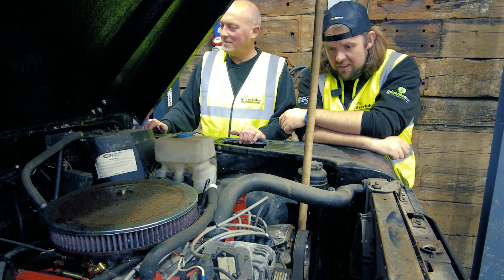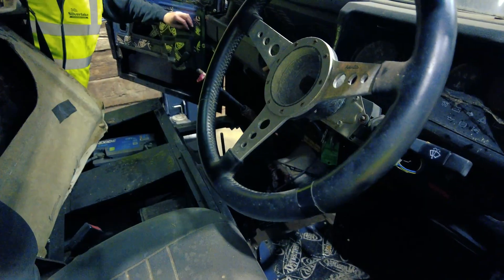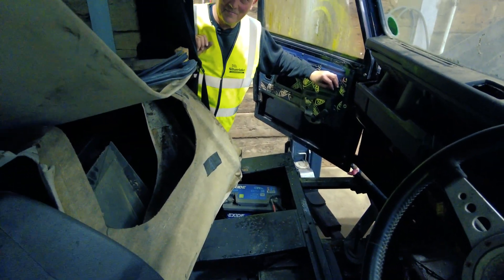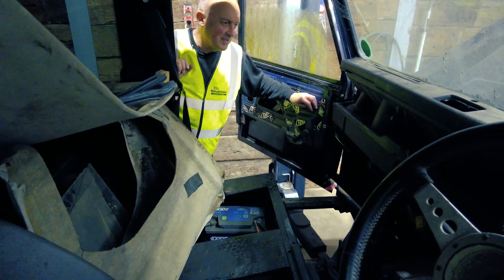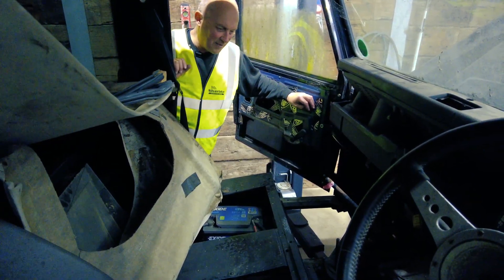The interior doesn't look too good. It needs a good clean up for sure — that's got our parts preparation department written all over it. The interior looks undecidably tatty and there's lots of spares in the back as well. We don't know exactly what spares we've got, but there are a lot of them in there. Hopefully there should be a lot of parts to build the rest of this up.